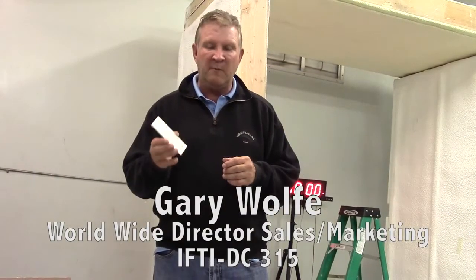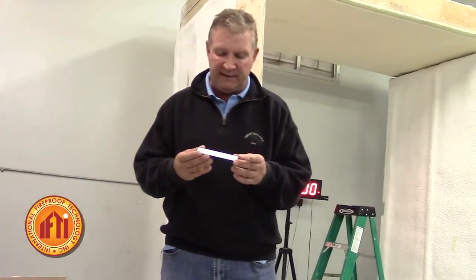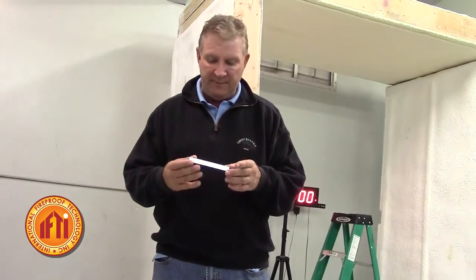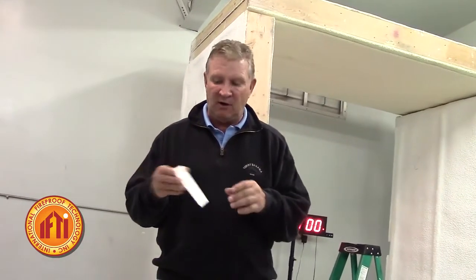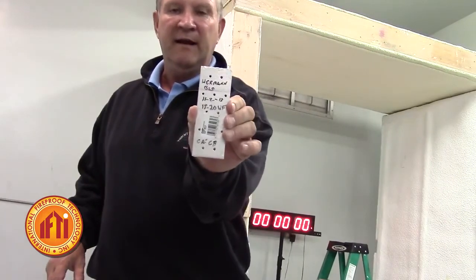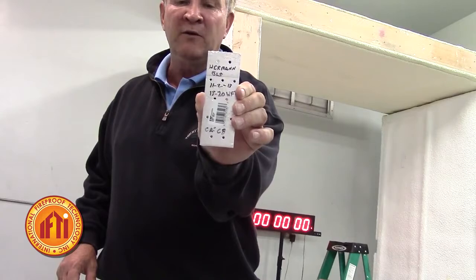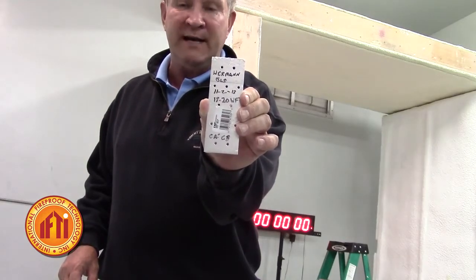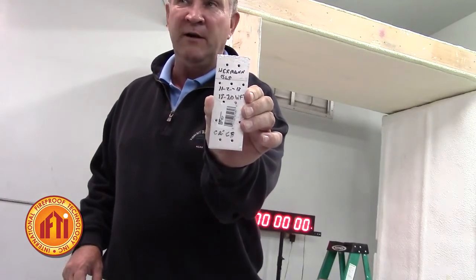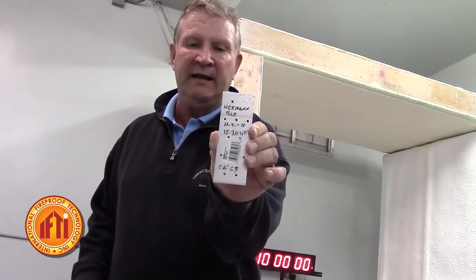We've told you where to buy these plates and the value of them. What we suggest doing — this is a plate that we just used in one of the tests. If you take these plates off, on the back you can see that we've written the job, the date, the wet mill thickness that we were attempting to get. It's a thermal barrier job, and it's been signed by the applicant.